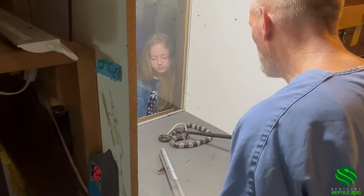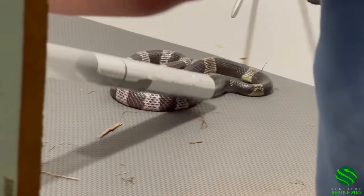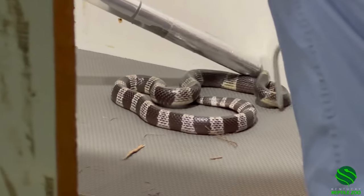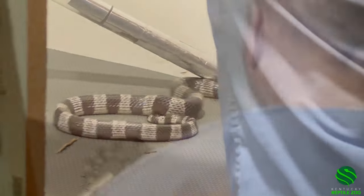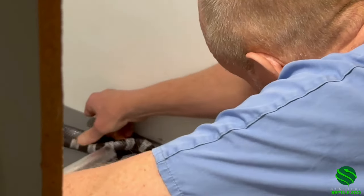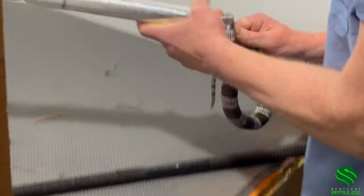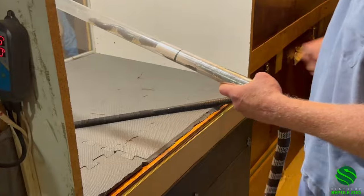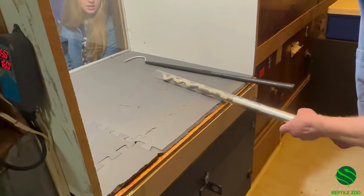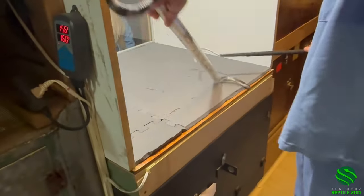Maybe if I had started with that it would have worked better, but now that it's all riled up it's just coming in. And my wife says I don't have any patience. They are so good at not doing really much.